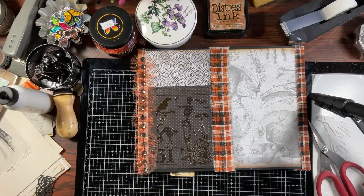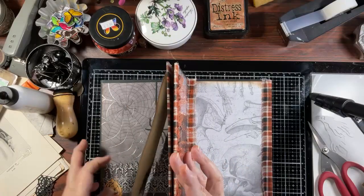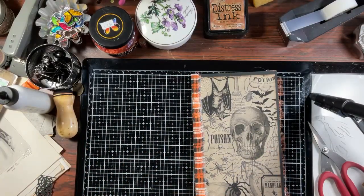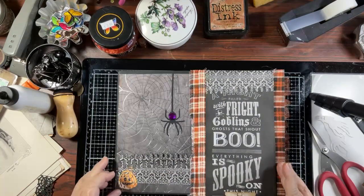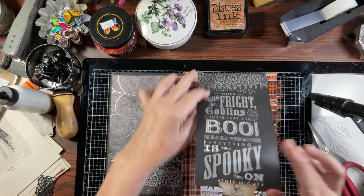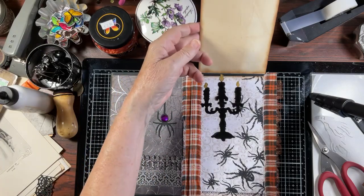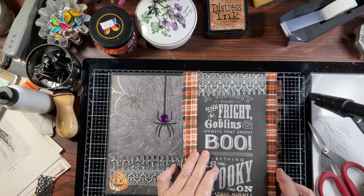Let's have a look at what we've got and see what we think so far. Love that — love that! This still needs something though.